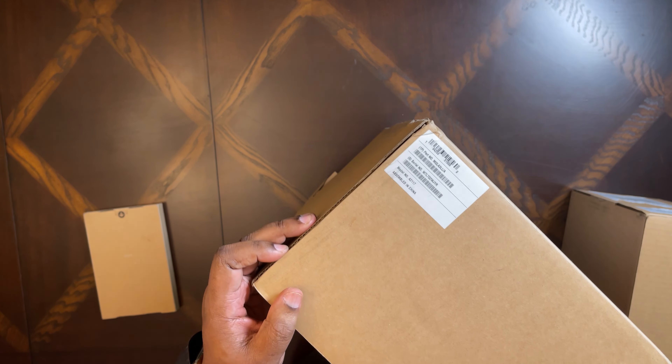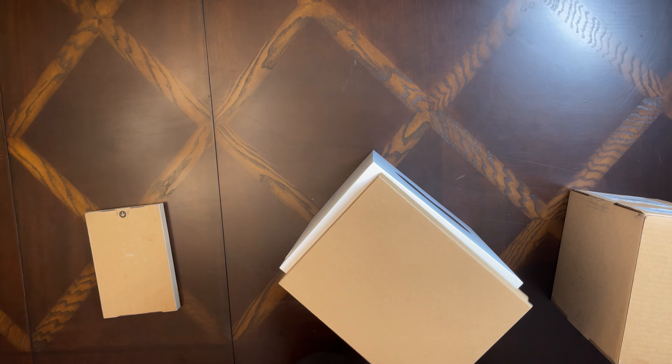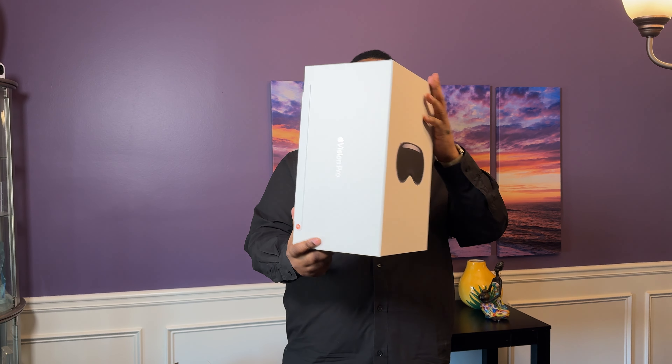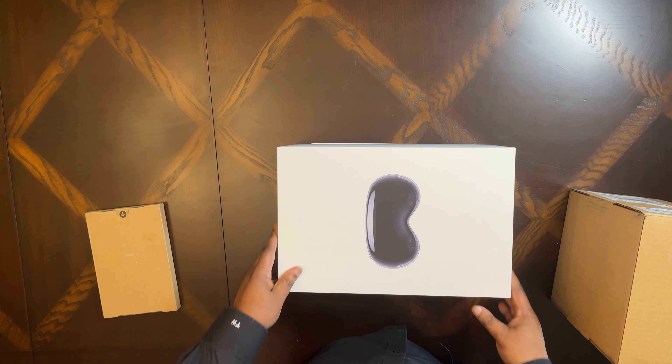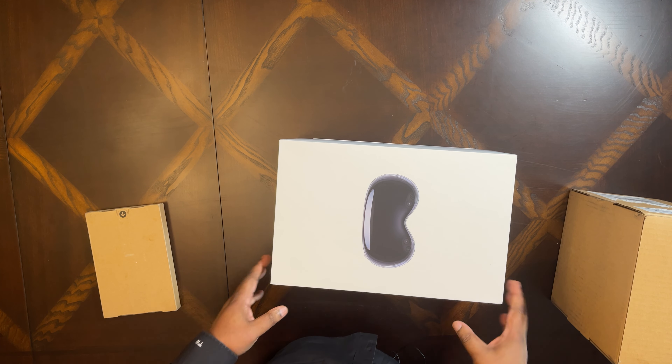I got mine today. I woke up early, ordered it day one, and it came in. I've got three boxes here. We're going to go into the main box first — it's heavy enough so it's got to be the Apple Vision Pro, and it's a big box, much bigger than I anticipated. I also ordered the travel case, and because I wear glasses I got the custom Zeiss lenses for it.